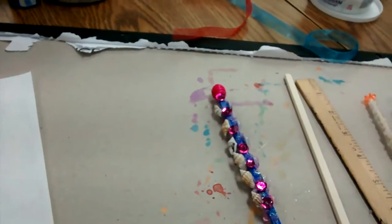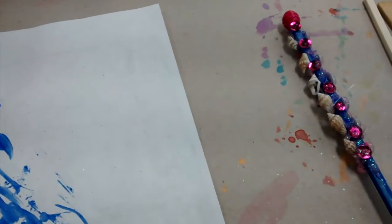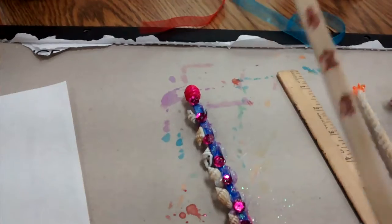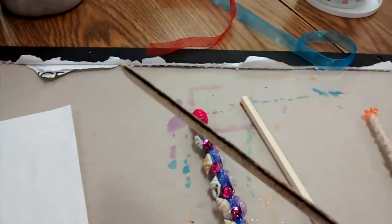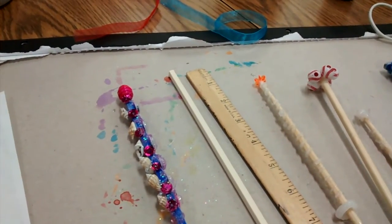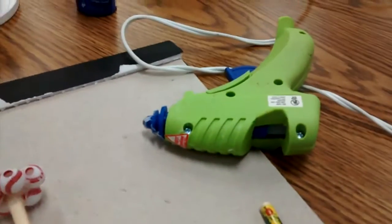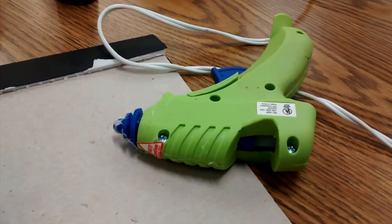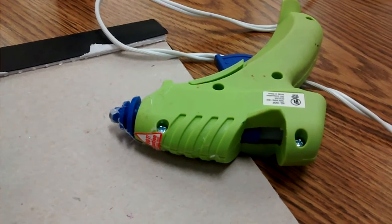You want to get a nice work area where you're protecting your table or desk with something under your paint if you're going to paint, and then you need something for the wand itself. You can use something as simple as a chopstick. If you don't have one lying around, you might have an old ruler or even an old pencil. And if you don't have any of that, you can always walk outside and just grab a stick. If you have a hot glue gun that would be great — the low-heat kind is even better because you can actually touch the glue and shape it the way you want.